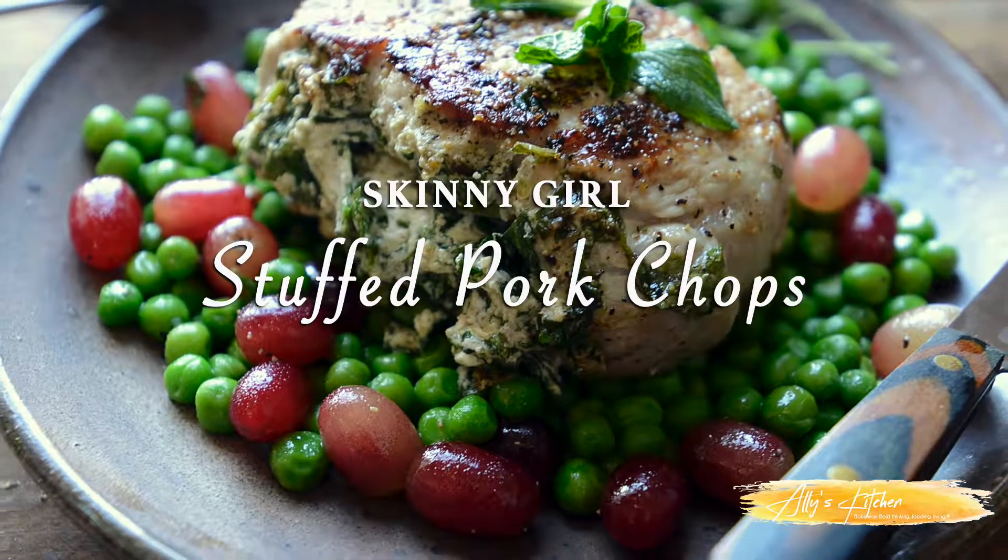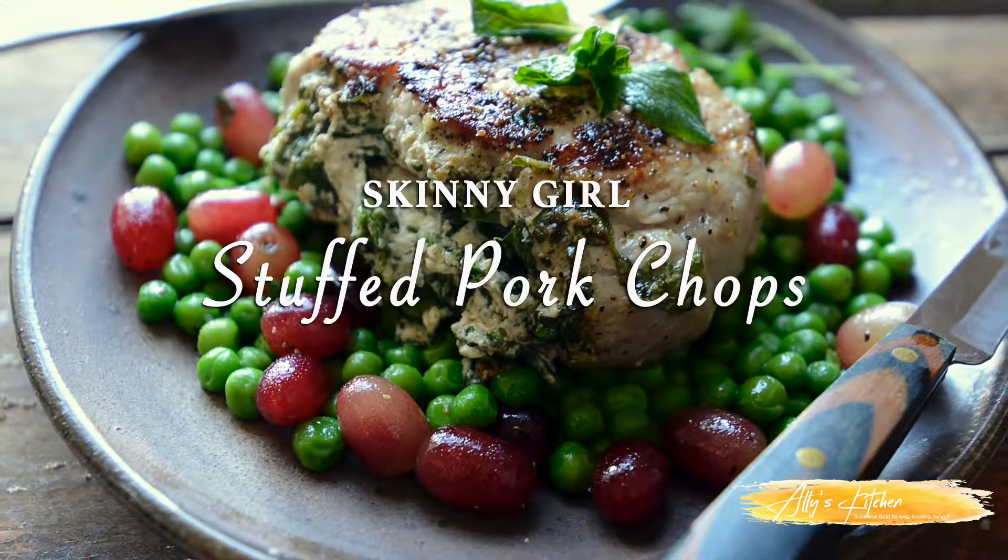Hi y'all, I'm Allie and welcome to my kitchen — yes, this is where I cook every day. Today we're going to make a recipe that's part of my Skinny Girl series. We've done Skinny Girl chicken, we've done Skinny Girl tuna, and those are both at my website. Today we're gonna do an amazing Skinny Girl pork. You are going to love it — wait till you see what we do with it.